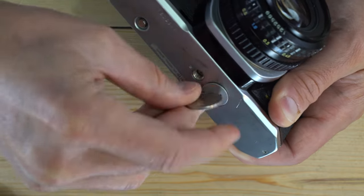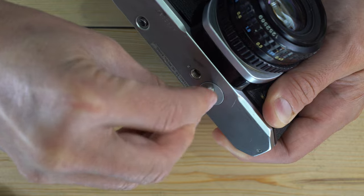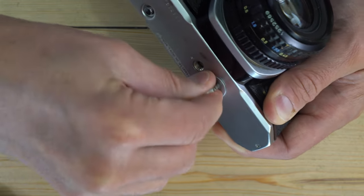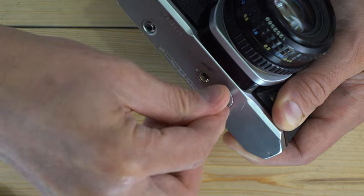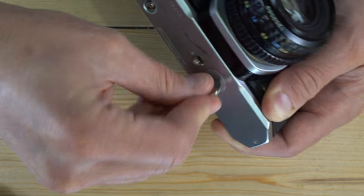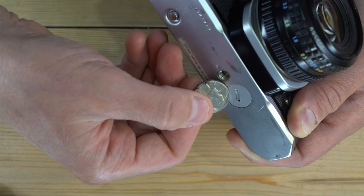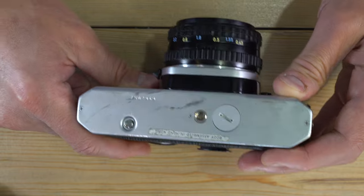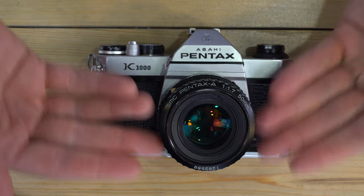This should thread and screw in very easily. If it's putting up resistance, back it out and try to get the threads reseated. You don't want to cross-thread your battery cap because that can damage your camera. With the battery installed, the light meter now has power and is going to work.